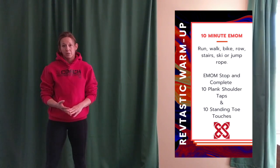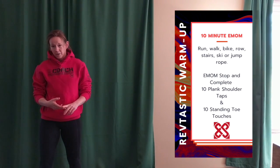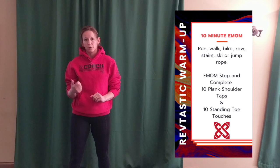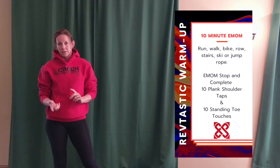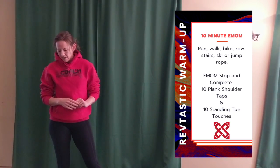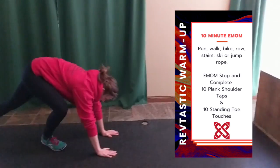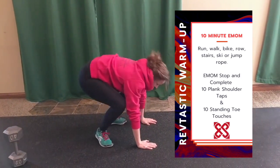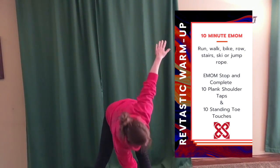We start with a warm up — we're going to walk, as in power walk, something to get your heart rate up: jog, ride a bike, something along those lines for 10 minutes. If you have a rower or a skier in your home, go ahead and use that. But in that 10 minutes, every minute on the minute, stop and do 10 shoulder taps, and stand wide — 10 toe taps.